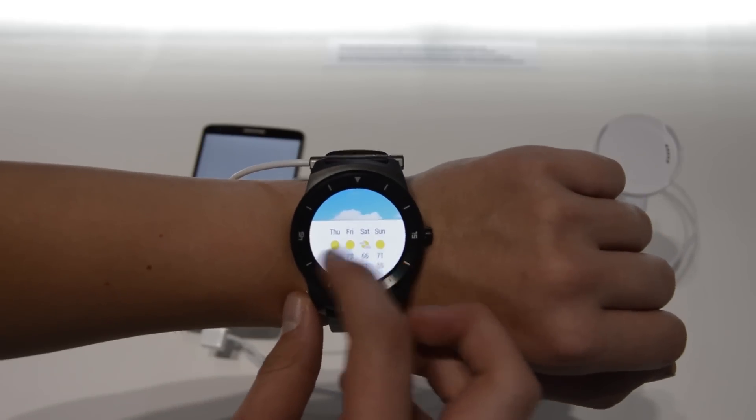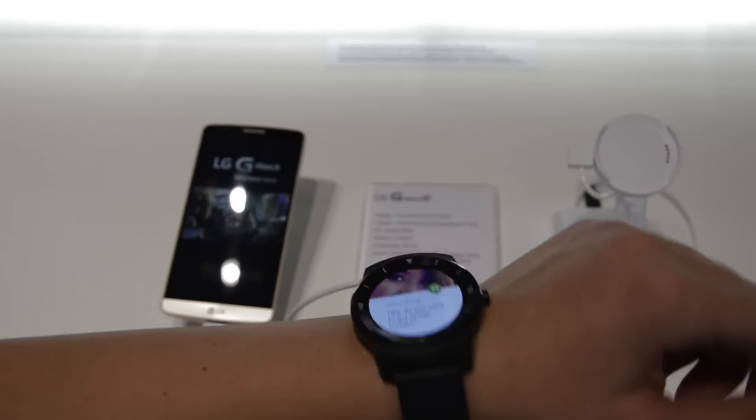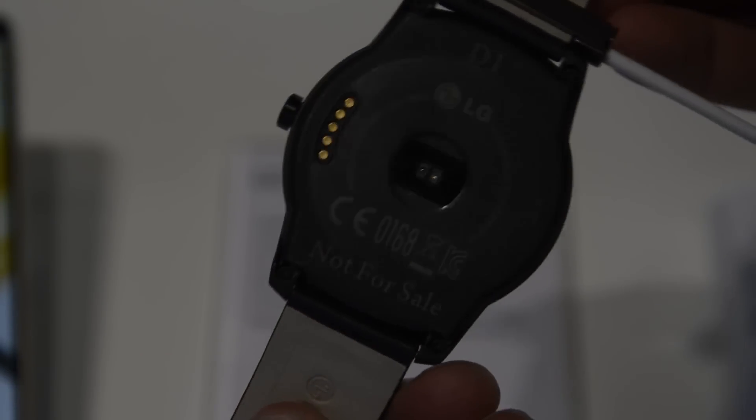It comes with Bluetooth 4.0, a 9-axis sensor — so that's accelerometer, compass, and gyroscope — as well as a heart rate monitor and a barometer.